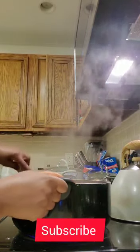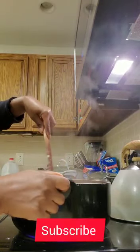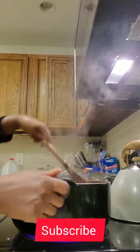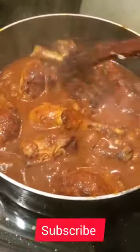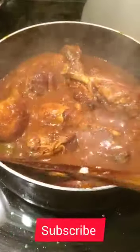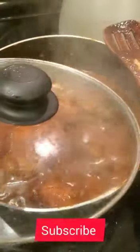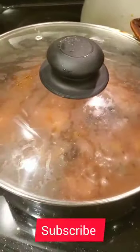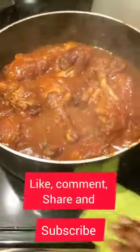Our chicken is almost done. Then put one teaspoon of Reiko. Then mix. So you can see it just a little bit.